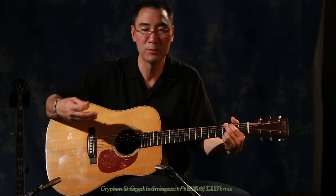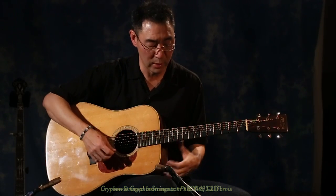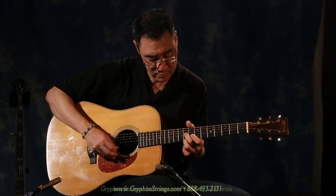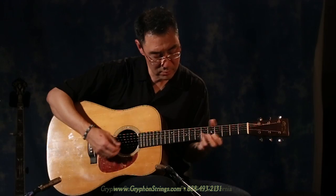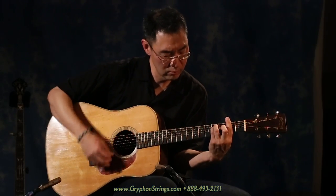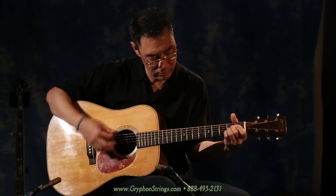And it just has, again, that shimmer, that sizzle that a lot of these older Martins have.